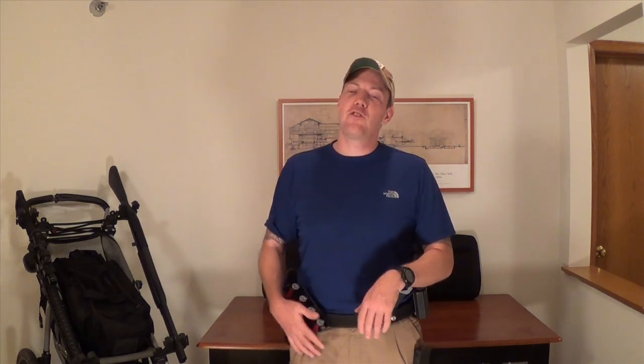So guys, that's just a quick overview of my belt setup. I hope it helps. Again, this is just one way to do things. There's tons of great ways to do this, and this is what works for me.